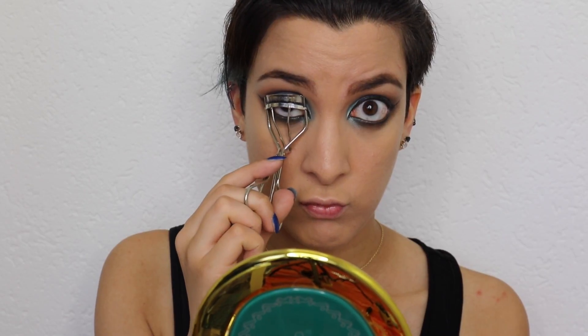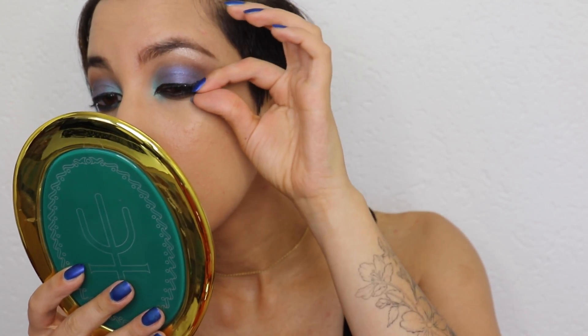I was thinking about not applying fake lashes, so I curled my lashes — which I regretted, because afterwards I did apply my lashes and it was kind of hard with my lashes already curled. Anyway, it's time to brighten up the under-eye area and get rid of any imperfections still left on your face.